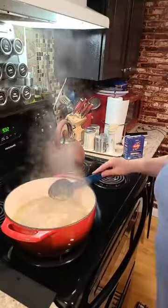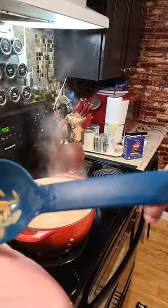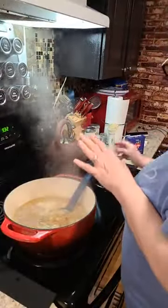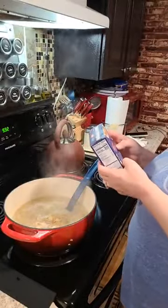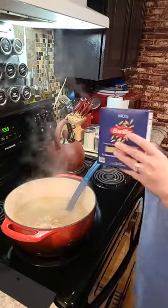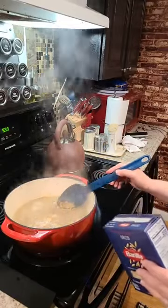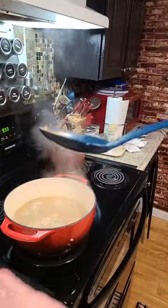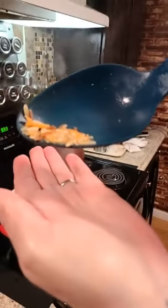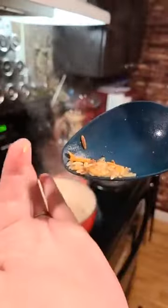Y'all can see that our pasta is starting to get bigger — that's bigger than what I just had in my hand. The pasta itself takes about ten minutes to cook. I toasted some of it. Yes, pasta pellets.